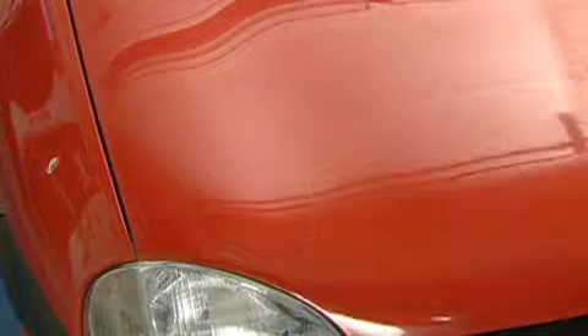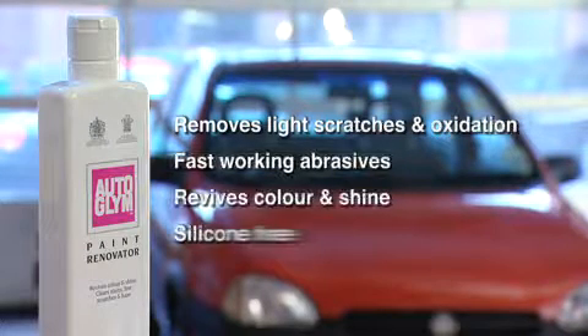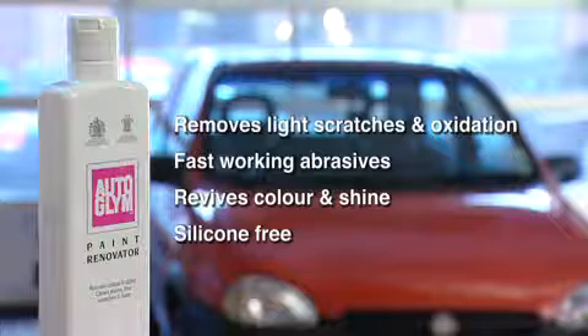Autoglym Paint Renovator removes light scratches and oxidation, contains fast working abrasives to provide rapid but controllable cutting and polishing action, revives colour and shine and is silicon free.